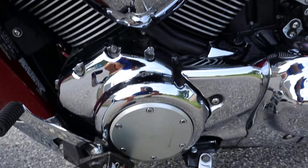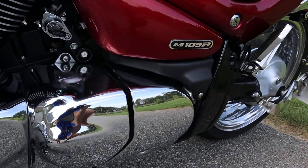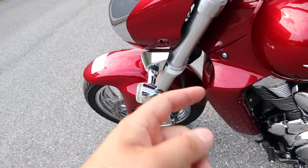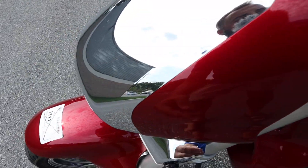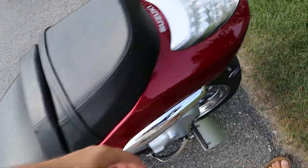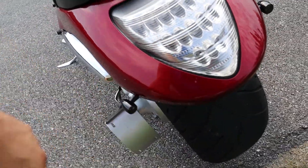This side of the tank's in good shape. The turn signals are here — not in the traditional spot. The rear turn signals are pretty cool with all the tiny turn signals.